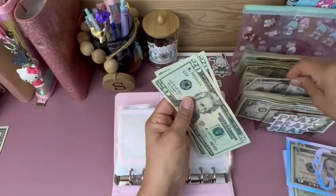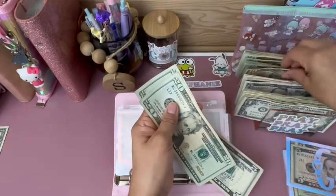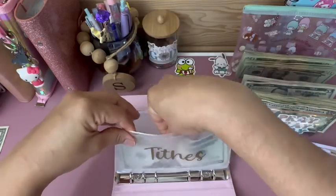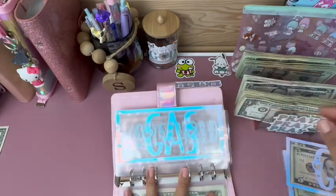20, 40, 50, 20, 40, 55. And as you can see, my tithes envelope is empty — I finally deposited that.